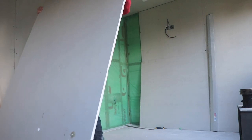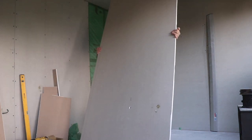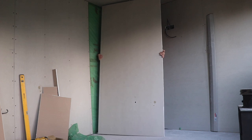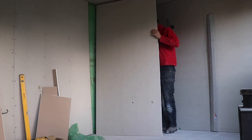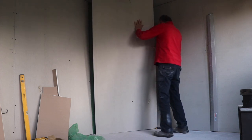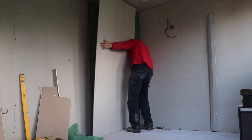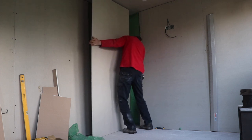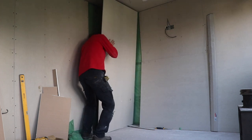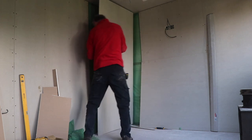Having got the moisture barrier in place, I then set about fitting the plasterboard. The plasterboard I used was a tapered edge Gyprock plasterboard, 12.5mm thick, 2400x1200mm. I was able to use it upright on the walls, just trimming off a little bit at the top, and that fitted in quite nicely with the stud work I put in at 400mm centres, so I could coordinate the edges of the plasterboard with the upright studs.